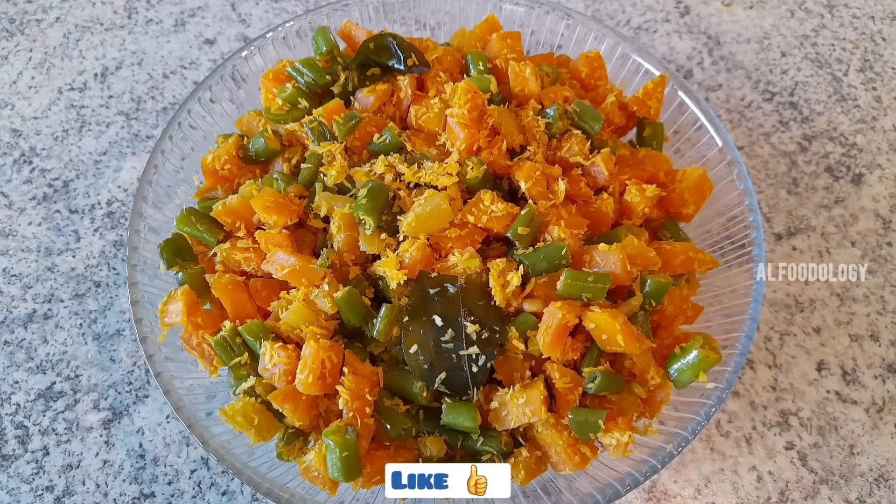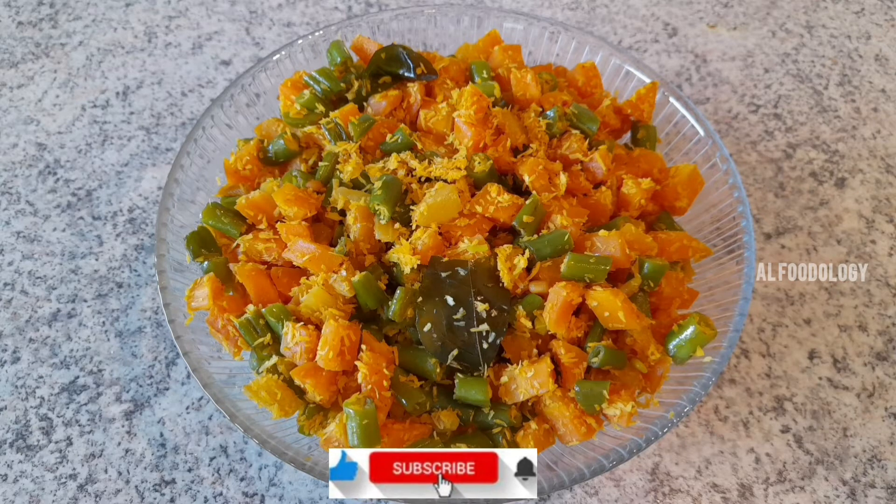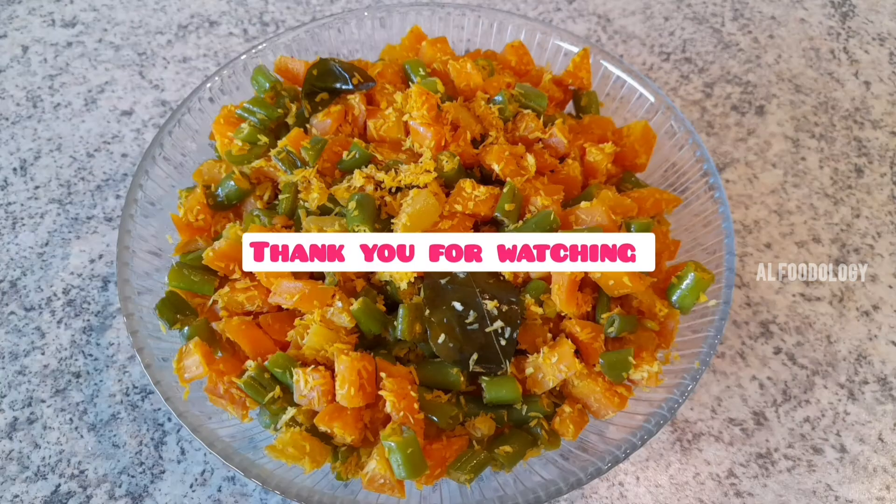Let me know what you want to cook — give me a comment in the comments. If you like this video, please like and share this video. Thank you for watching.